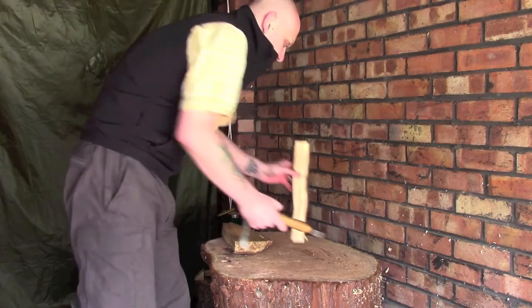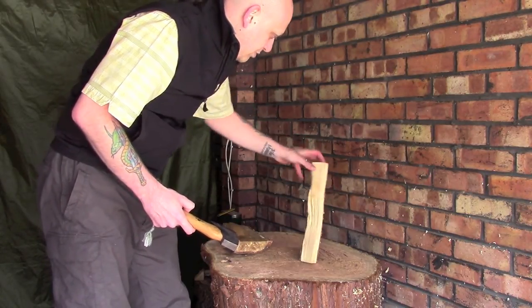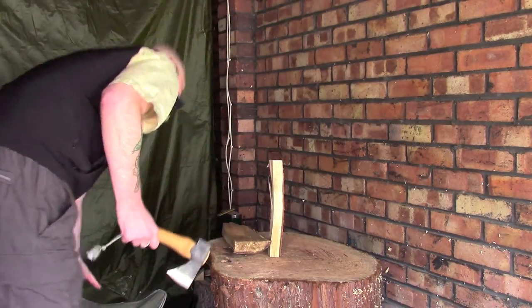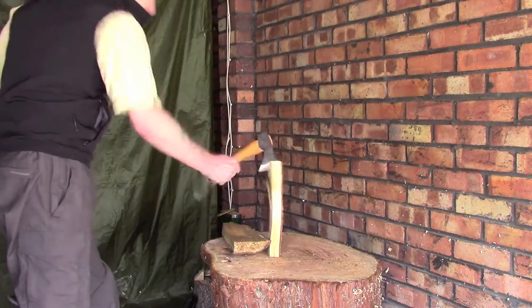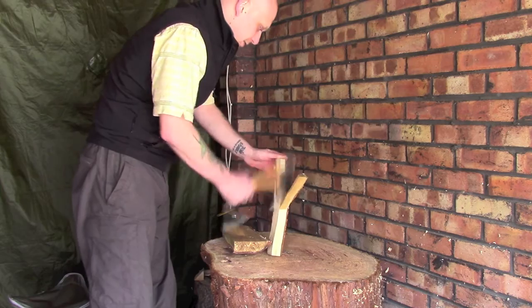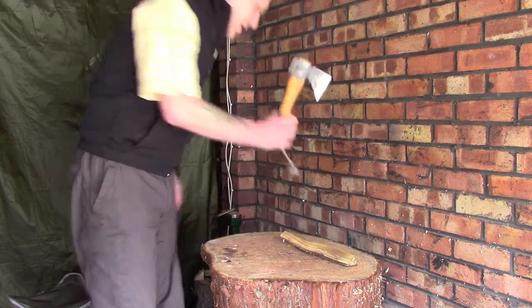You can also use it in the more traditional chopping method with an axe — get the wood to balance and use your axe in the more traditional manner. I've only taken a little small piece off the side there but you get the idea, and I can carry on doing that with a piece of wood like this nice and easily and process a lot of firewood.